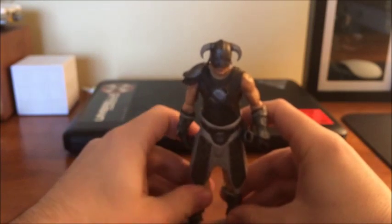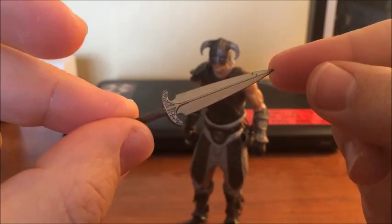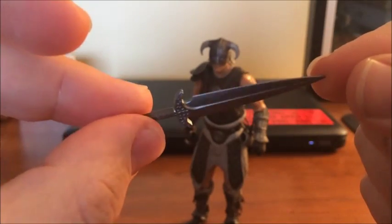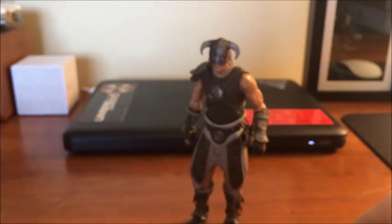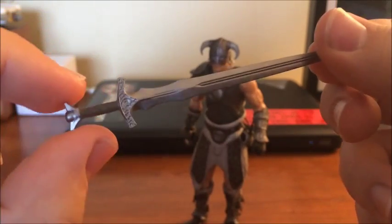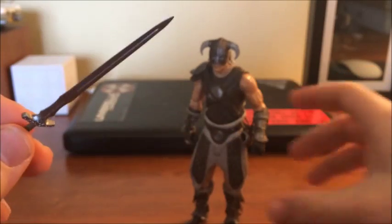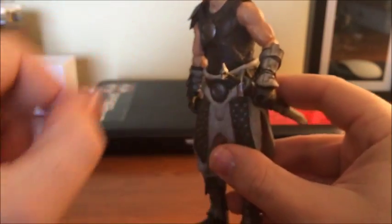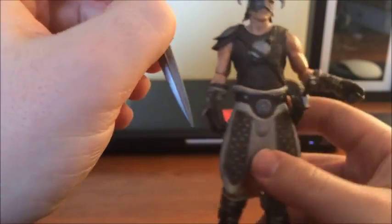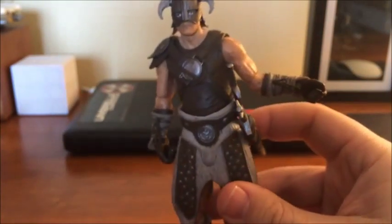He does come with two accessories. First, he's got this little dagger — again, nicely sculpted, quite like it, looks really good. And then he comes with a full-size sword with more awesome sculpt work. I think these are steel weapons, if I remember correctly. His sword does just go right in there, so he does have weapon storage. There's nowhere to put the dagger though — I guess you can very delicately pop it in there to store everything, but there's no dedicated sheath for it. That's a shame.